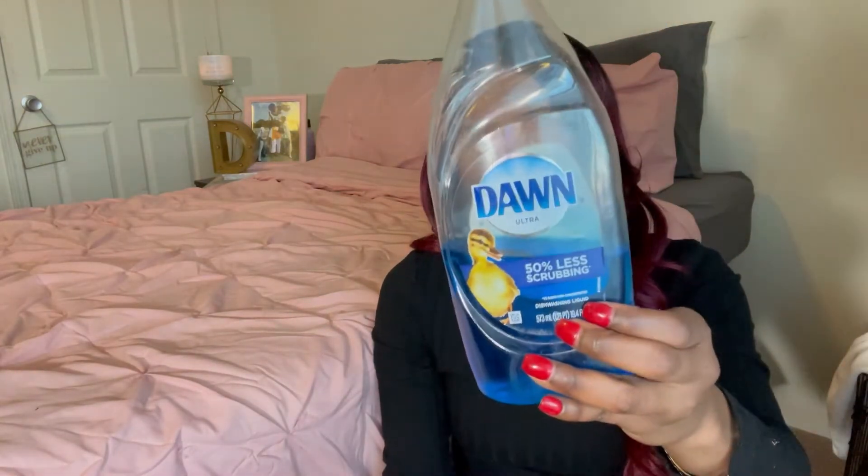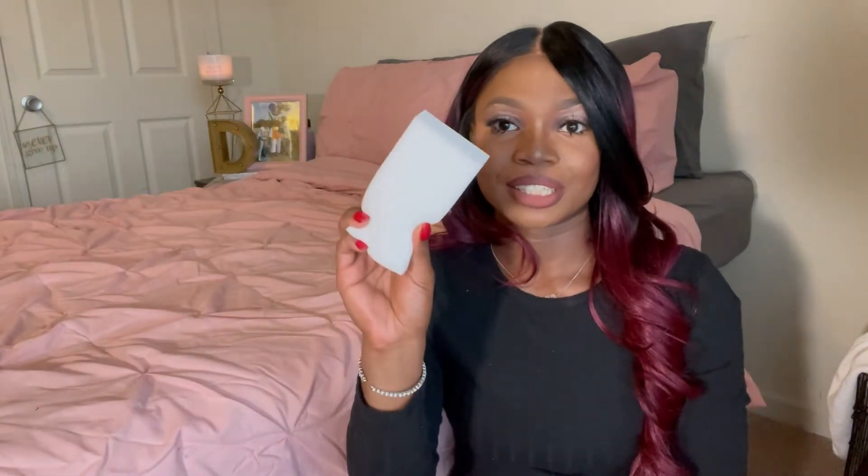I also want to say that I am only going to be cleaning the canvas today. The straps, hardware — I am not messing with those. And the way I'll be cleaning it, y'all, it's this simple: we have some Dawn dish soap that I just took out of my kitchen and a brand new magic eraser.